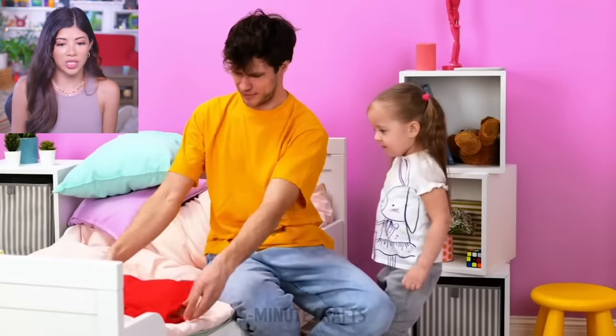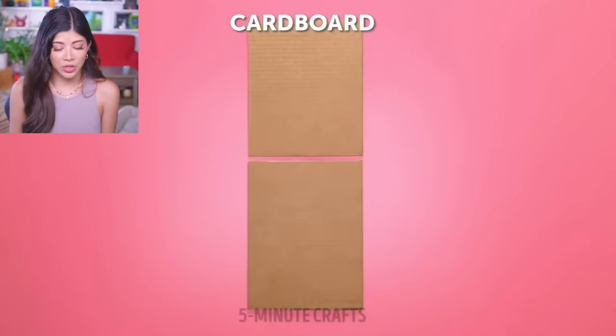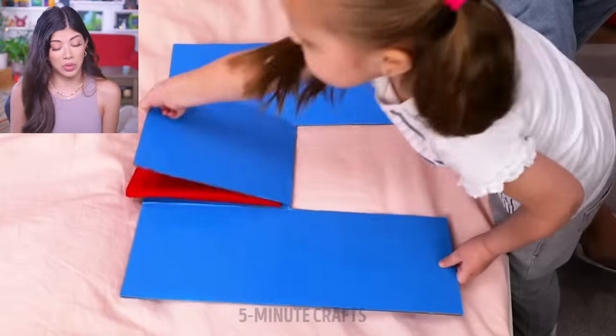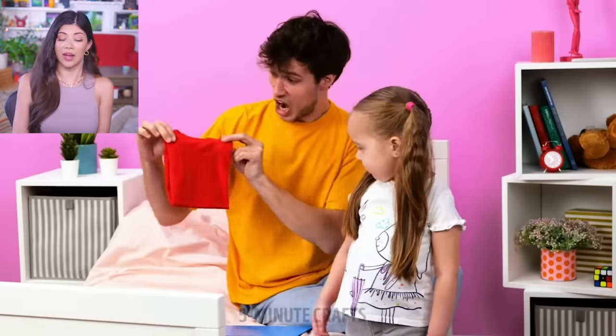Folding kids' clothes can be such a drag, so you're going to take some cardboard and tape and paint. That's actually pretty cool — you know what, I like that. I was very skeptical, I was terrified, but that's not too bad.